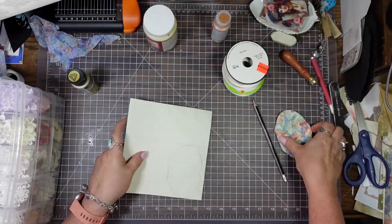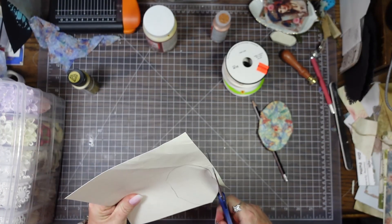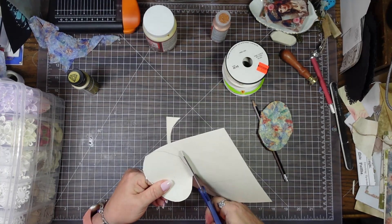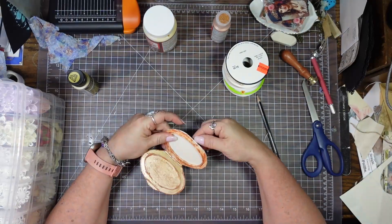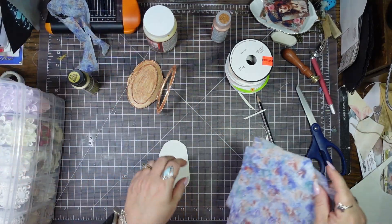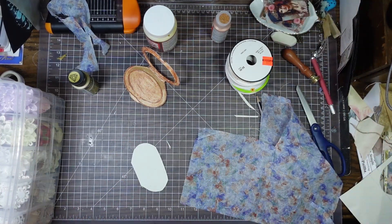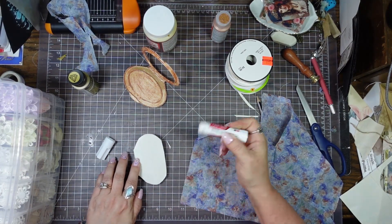We are back. So this is all dry and I am going to cut out this — I just traced around the back side. I'm going to cut this out to glue on the back. That is perfect. So now I'm going to use a glue stick for this little piece. I like doing it with glue stick when I'm just doing little pieces like this as opposed to getting out the Mod Podge.